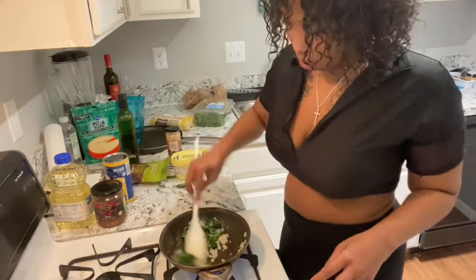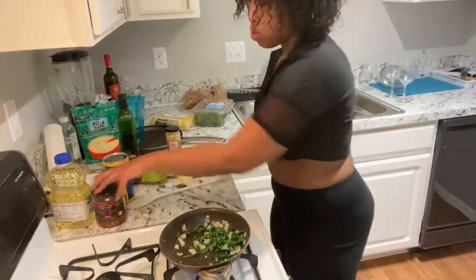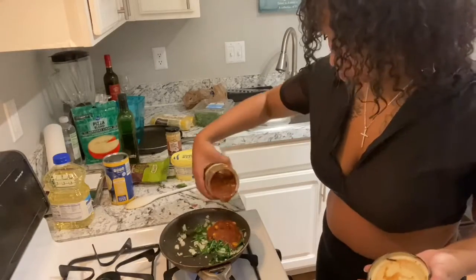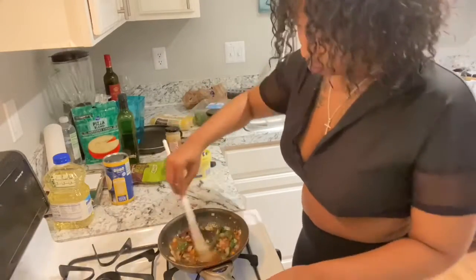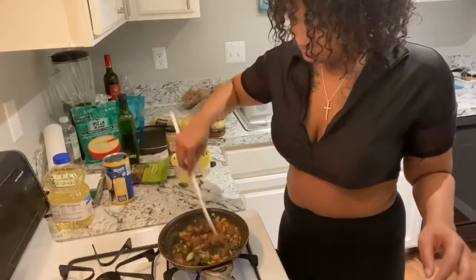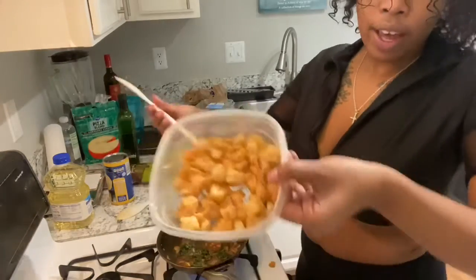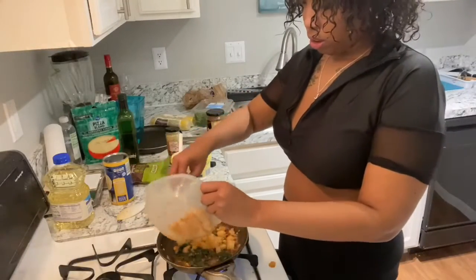So after you do that, now you're going to want to add the salsa — which is this corn salsa. Cook it, let it cook — it smells so good. Then you add the shrimp to the mixture.